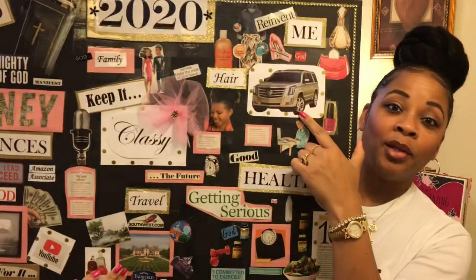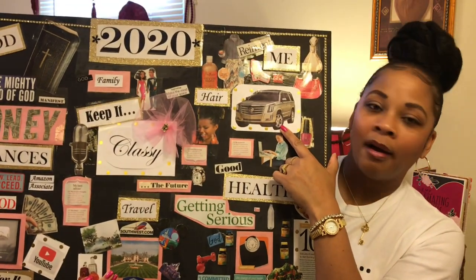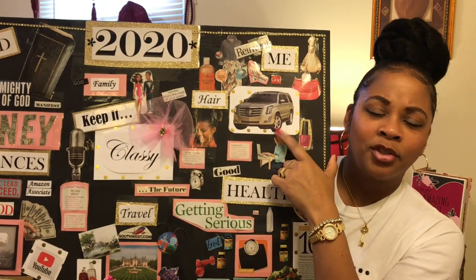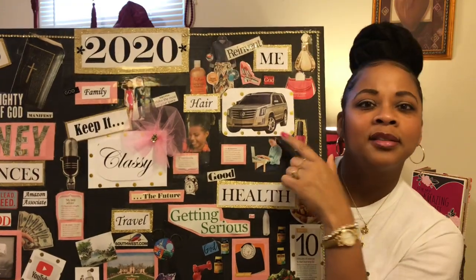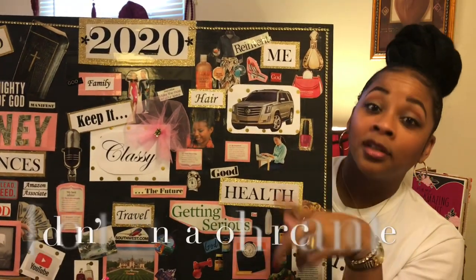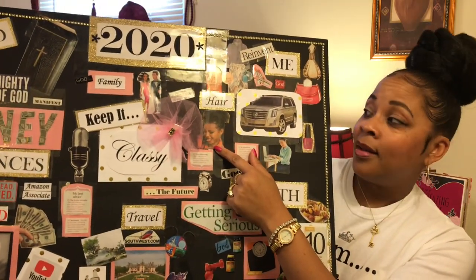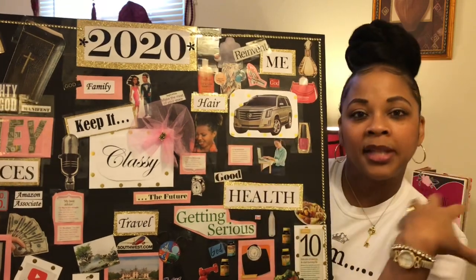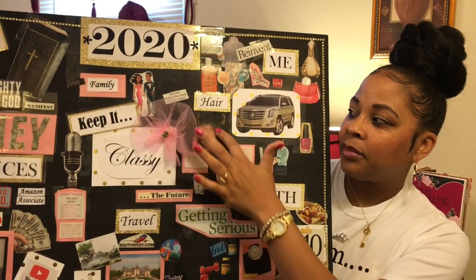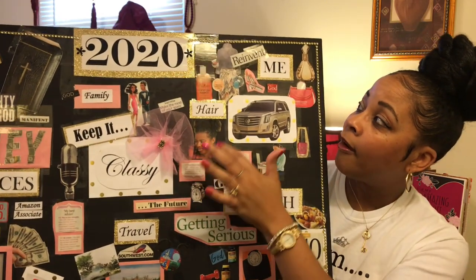I want a new vehicle. I think it may be this year — my little car is in good condition, but my husband said it may be time to get something soon because he thinks it's wearing out some. It's old but it looks good. I also want to work on my natural hair. I wore a lot of protective styles and wigs, and I want to take care even more of my natural hair.